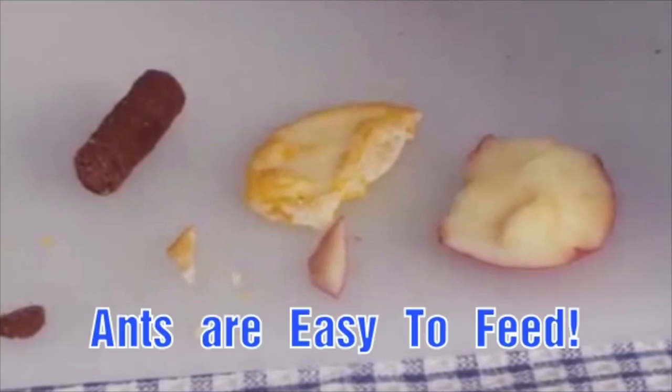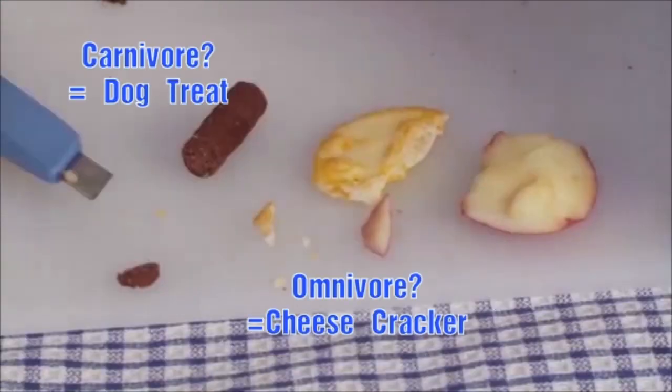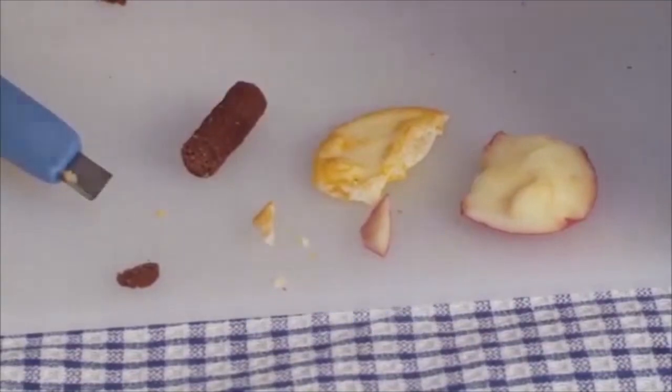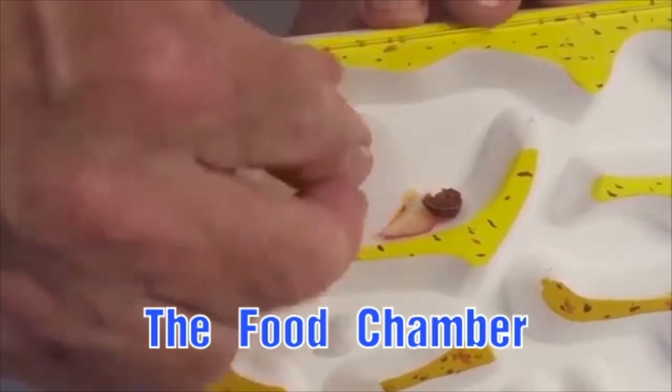Ants are easy to feed. Let's find out what they like: dog treats for carnivores, crackers for omnivores, and fruit for herbivores. Into the food chamber and seal it off.